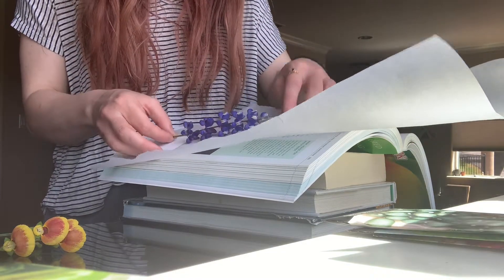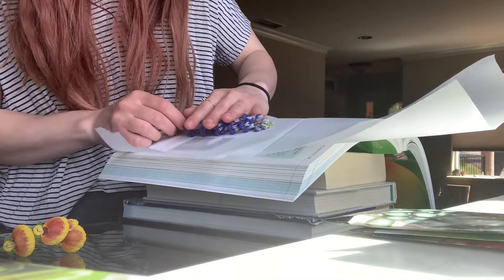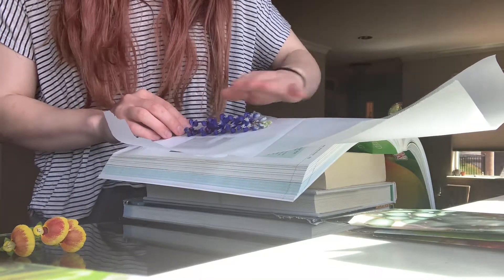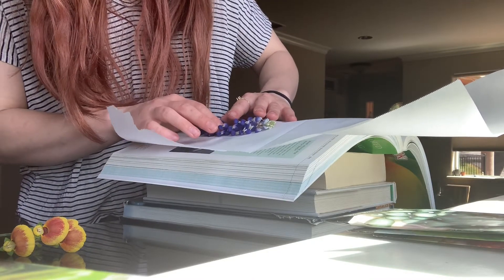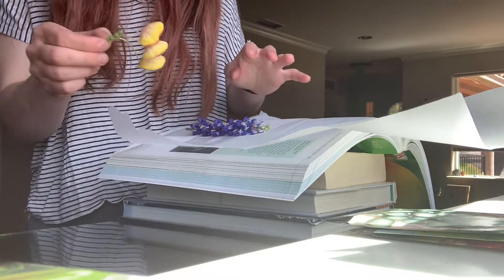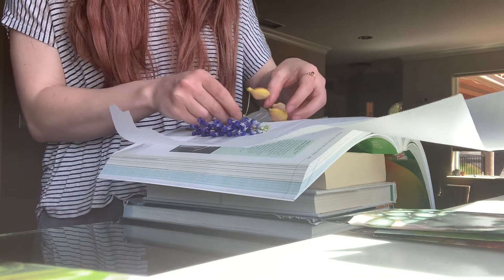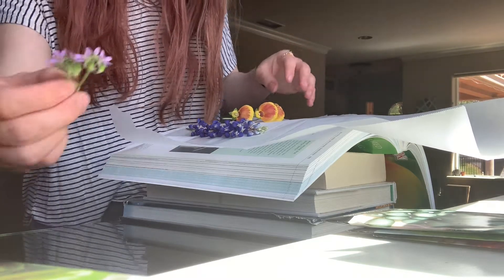I'm going to lay the flowers in there. When I put the flowers in, I want to make sure I have them in a good position because they're going to get flat and pressed down, so I want to make sure that when they get flattened they will look nice. I'll take my next one and add a few more.